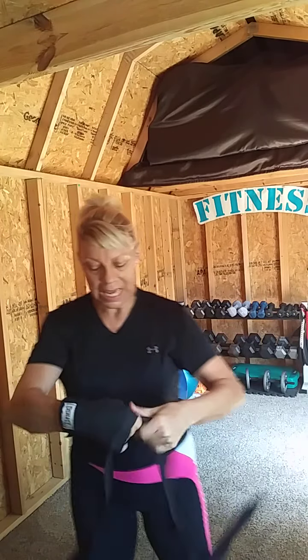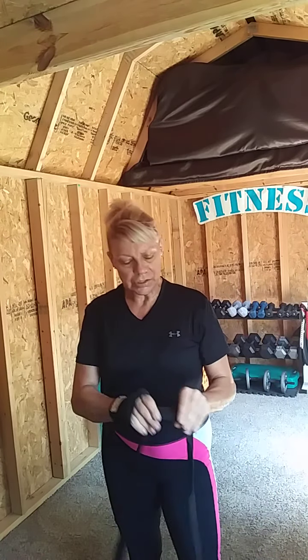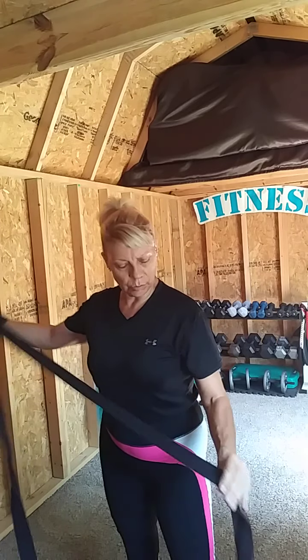Today I'm working with a pair of Everlast wraps. What you want to do is unfold and unwrap it, getting the velcro side on the outside — you can see it there — and the name on the outside as well.